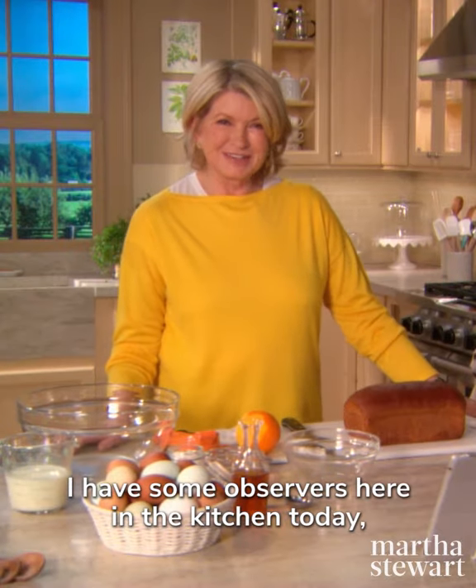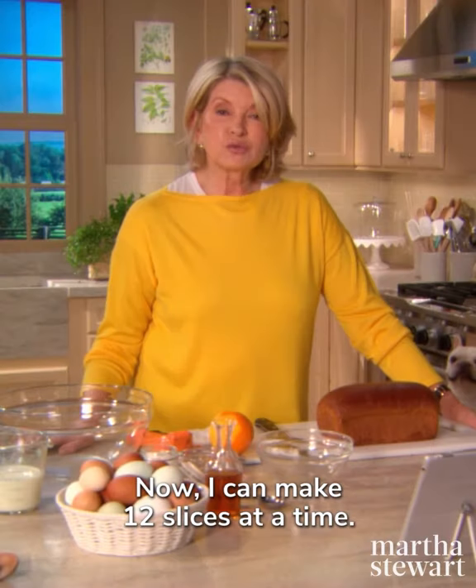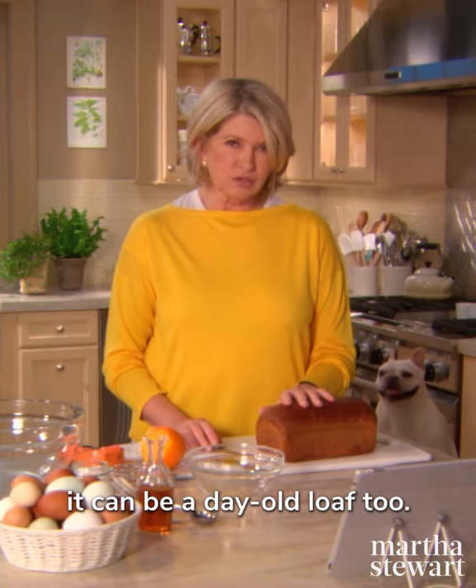I have some observers here in the kitchen today, Francesca and Sharky. They want to learn how to make French toast, and I'm sure you do too. Now I can make 12 slices at a time. I'm using a fresh brioche loaf, though it can be a day-old loaf too.